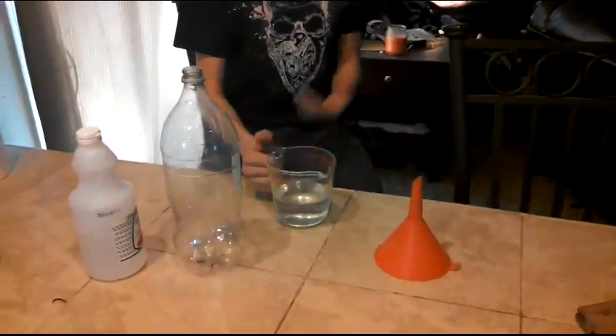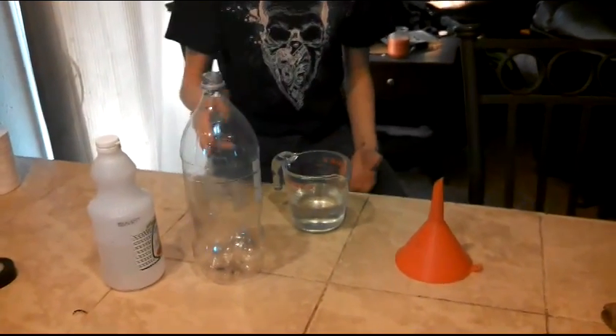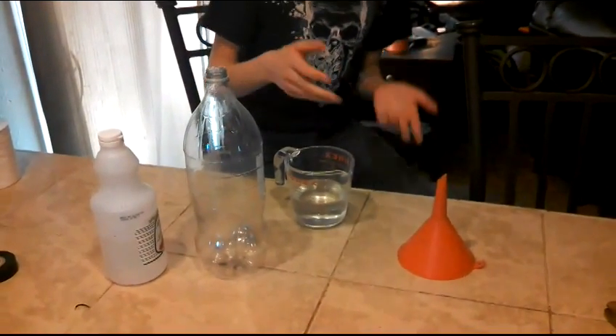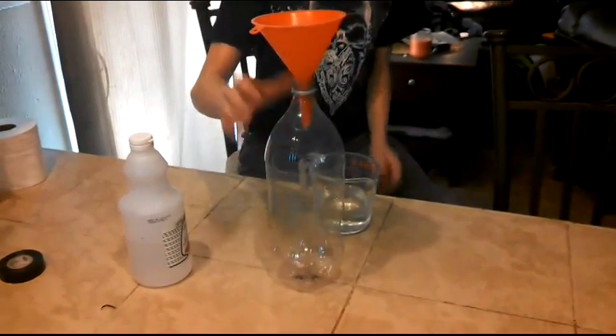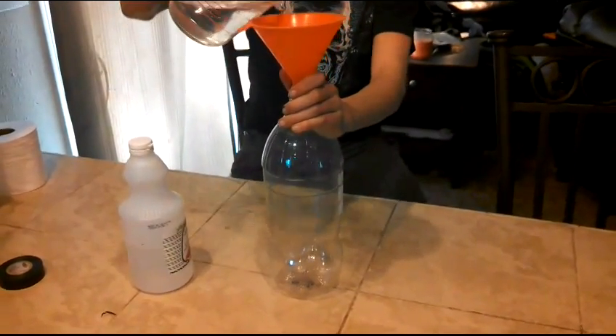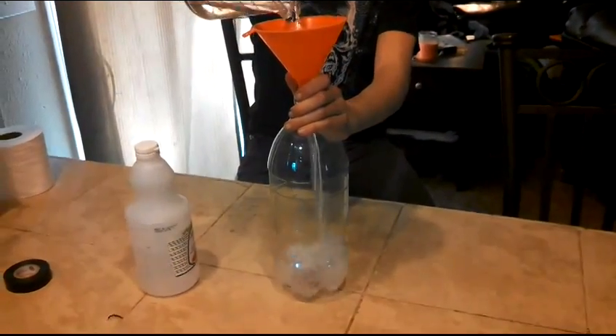Now we're going to be adding the vinegar into the two-liter bottle. I don't want to make a mess, so I'm going to be using a funnel, putting it inside — you just gotta pour it in. There you go, you've got your solution.